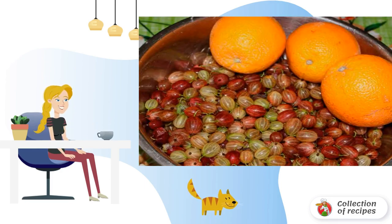To begin with, we clean the gooseberries from the tails and rinse them under running water. Throw the berries into a colander so that they dry out.